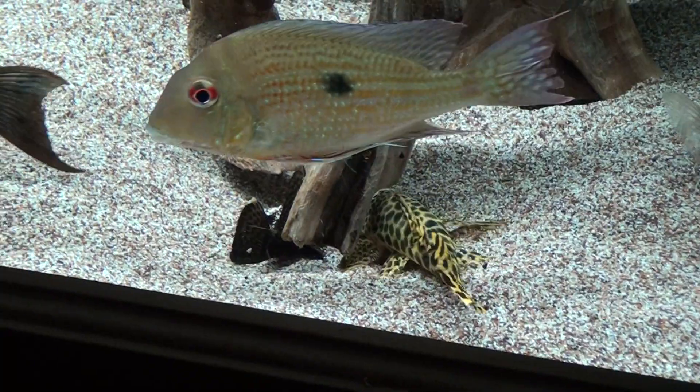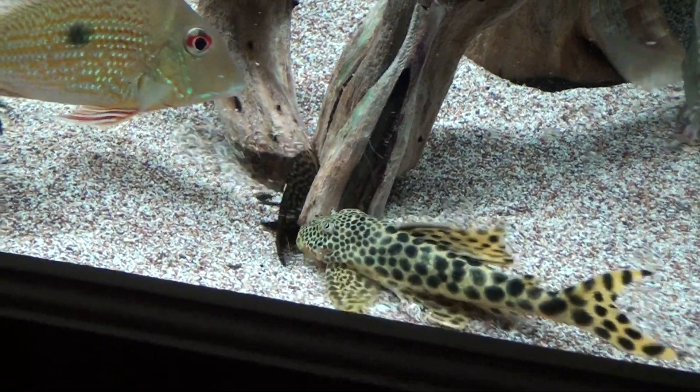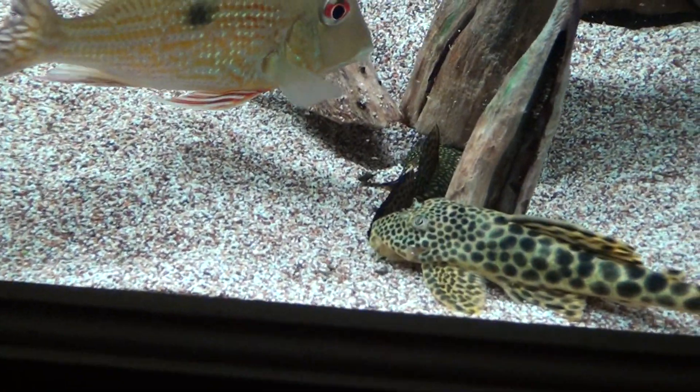Here we have a Para Pleco — that's L75. You can see a little Bristlenose down there.